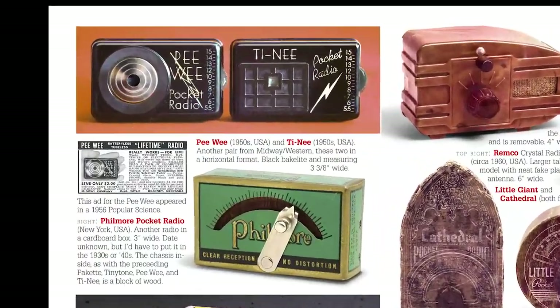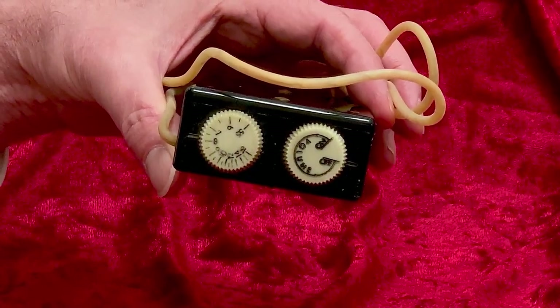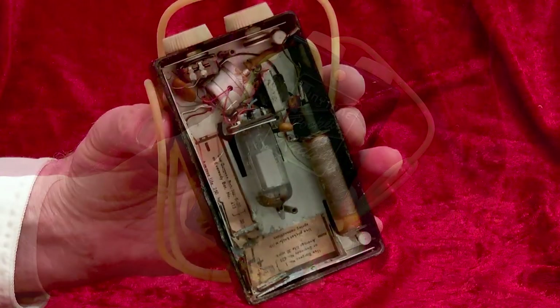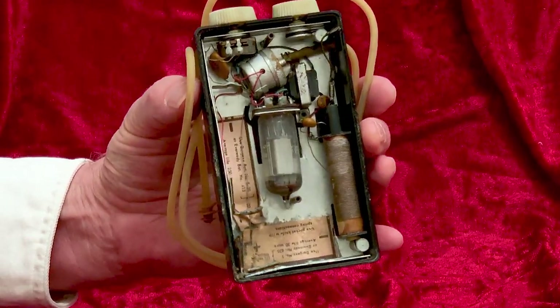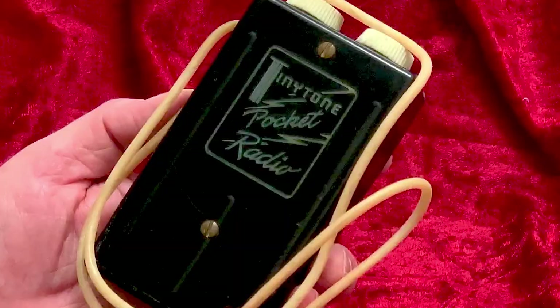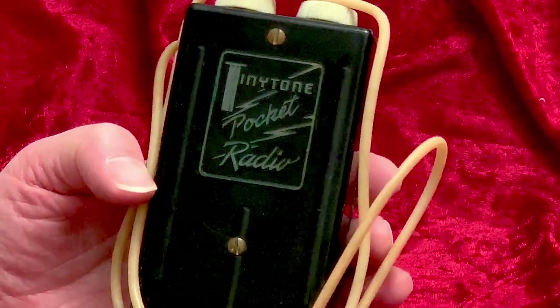But with this TT1 model, they had finally actually made such a radio. So now they were faced with the problem of overcoming the skepticism those previous ads had caused. And so they spelled it right out in their ad — with this radio, you could actually, really, honestly listen while you walk down the street. The Tiny Tone: one of the cheesy, cute, made-in-the-USA radios from Western Manufacturing.